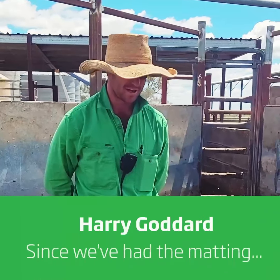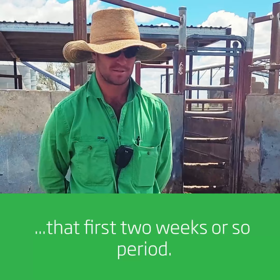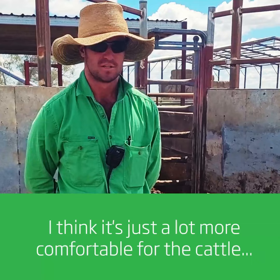Ever since we've had the matting, it's stopped a lot of lameness coming out of the yards in that first two weeks or so period. It's cut down on slipping in the yards when it gets wet. I think it's just a lot more comfortable for the cattle to stand, which is great — a little low stress.